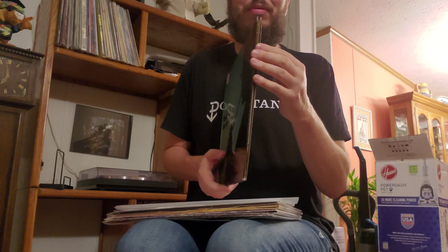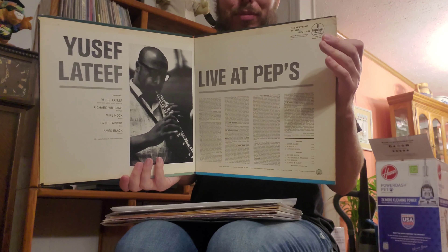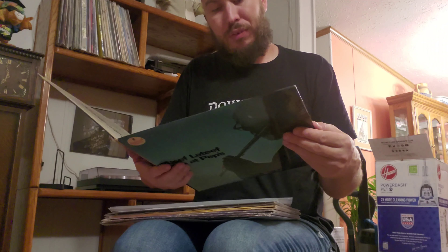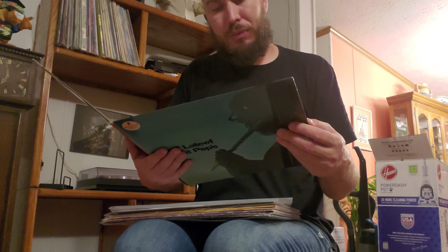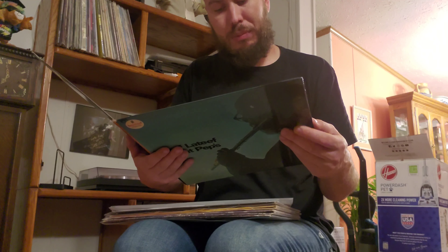Like with any Impulse, got to show that gatefold. Pretty clean example. It features Yusef Lateef on tenor sax, oboe, argol, and shuns; Richard Williams on trumpet; Mike Knox on piano; Ernie Farrell on bass; James Black on drums.